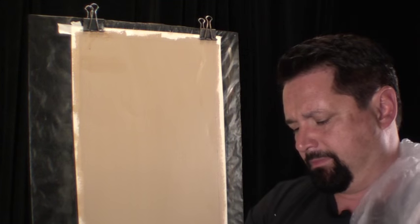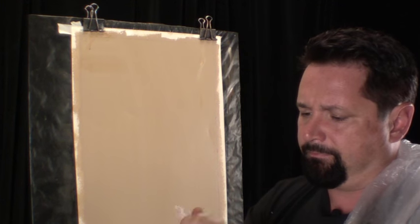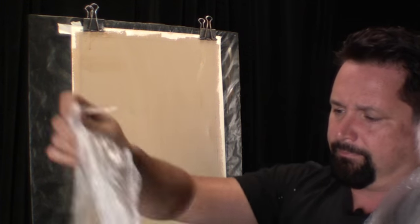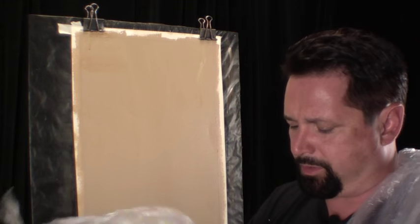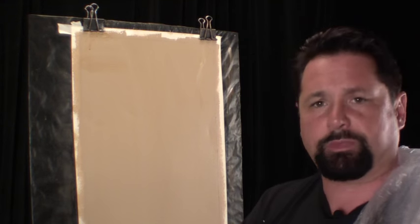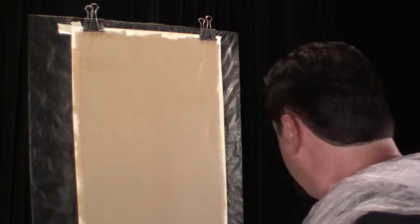I know what somebody is thinking — he's got a small board, he's going to do one piece. How am I going to see a seam? Because with big walls I'm going to have seams. I'm going to show you by doing two pieces.